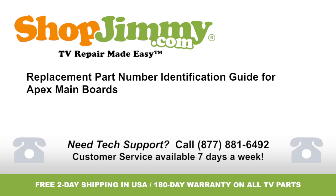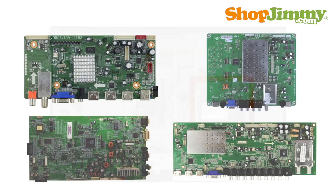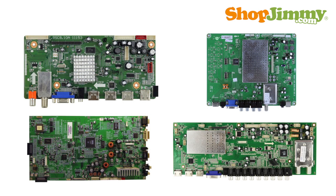Welcome to TV Repair Made Easy, brought to you by ShopJimmy.com. Visit www.shopjimmy.com to search the hundreds of thousands of TV parts in our inventory. The main board typically manages your accessory inputs and outputs and houses the TV tuner. There are many part number patterns for Apex main boards.